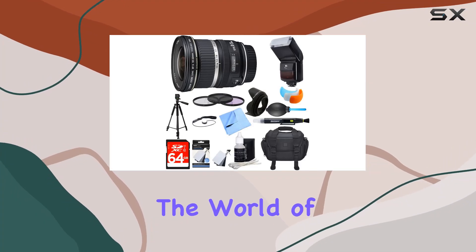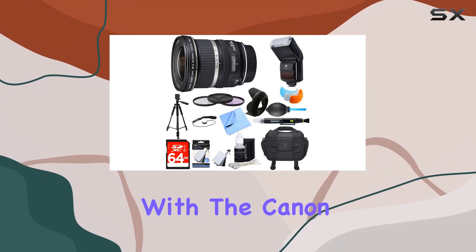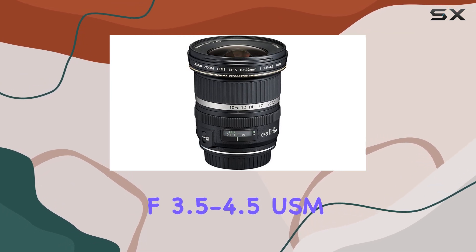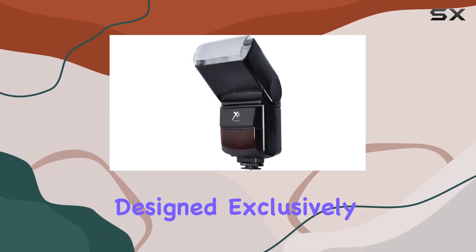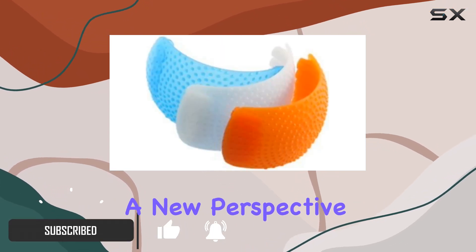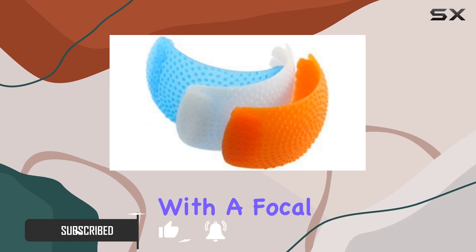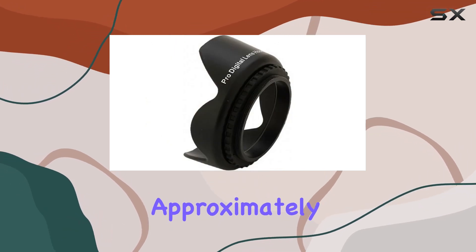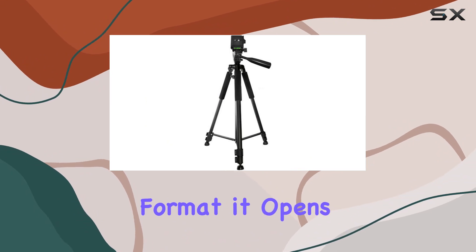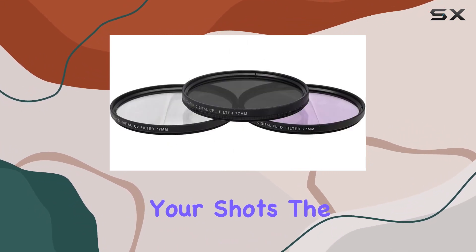Today, we're diving into the world of ultra-wide-angle photography with the Canon EF-S 10-22mm f/3.5-4.5 USM lens bundle. Designed exclusively for EF-S mount EOS cameras, this lens brings a new perspective to your photography. With a focal length range equivalent to approximately 16-35mm in 35mm format, it opens up creative possibilities that will redefine your shots.